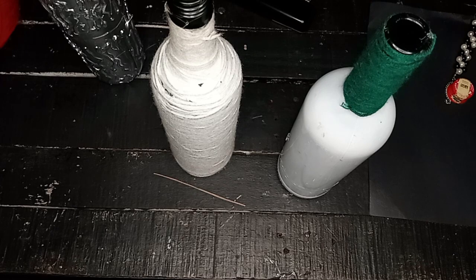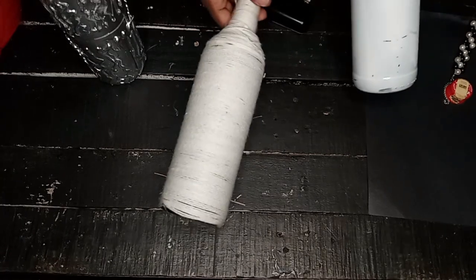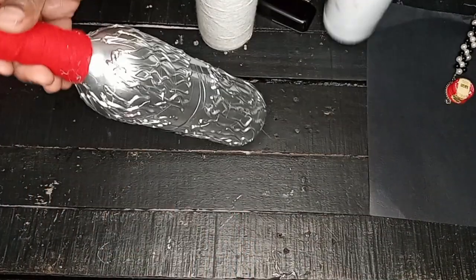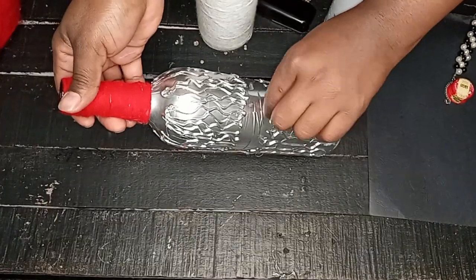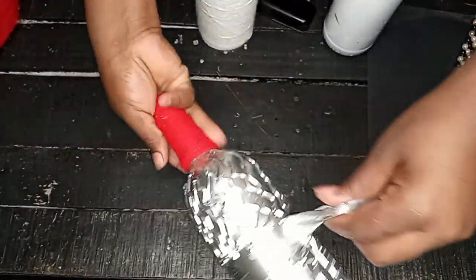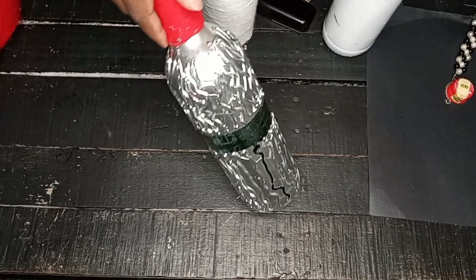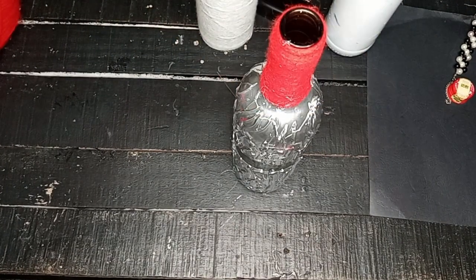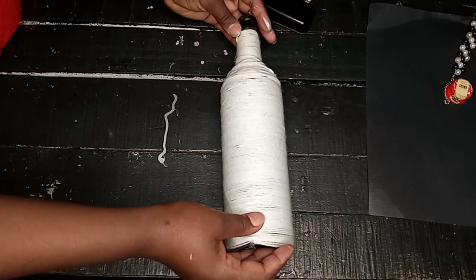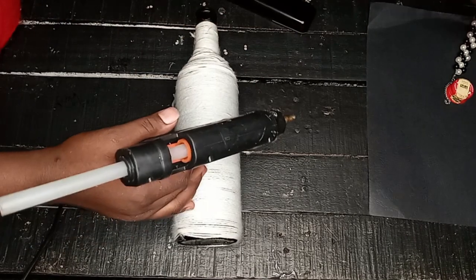For the painted bottle, I added yarn just at the top section. Now we remove the tape — and see, that part of the bottle is left clear. So if you're going to add lights to this bottle, you'll have a clear window through which the lights show. Back to the yarn-wrapped bottle, we are going to decorate it.